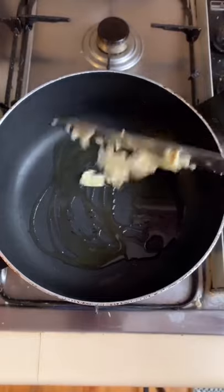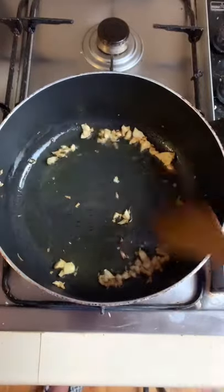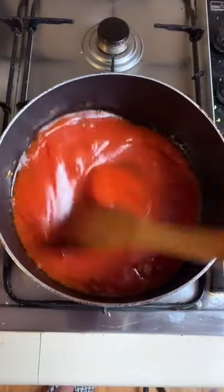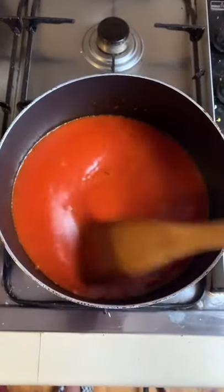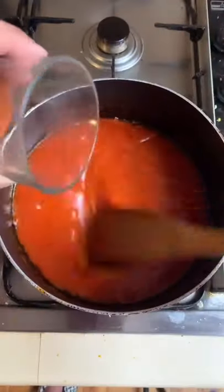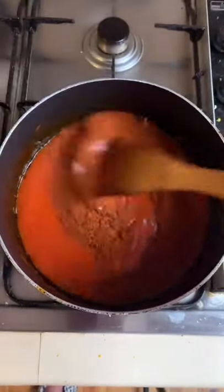Let's start off with a good sauce by adding some garlic and some olive oil. Stir it around till it turns gold. Now we've added the tomato sauce — what's going to make this so special is adding New Mexico red chili. We're going to add about 3 tablespoons of New Mexico red chili powder.